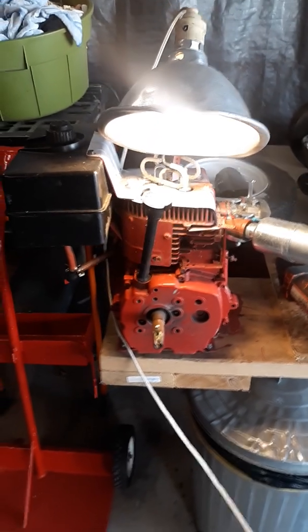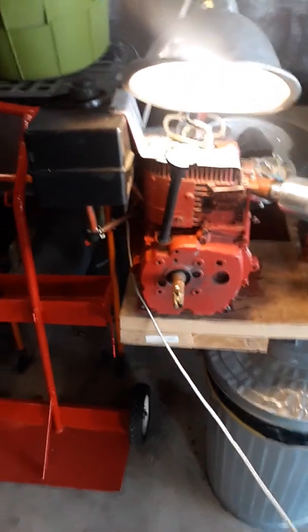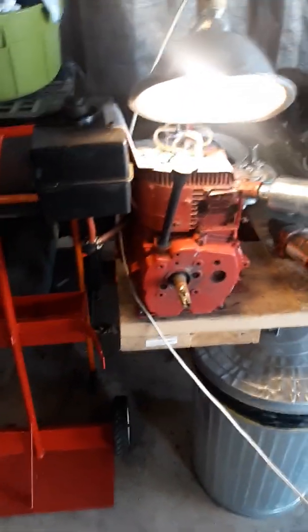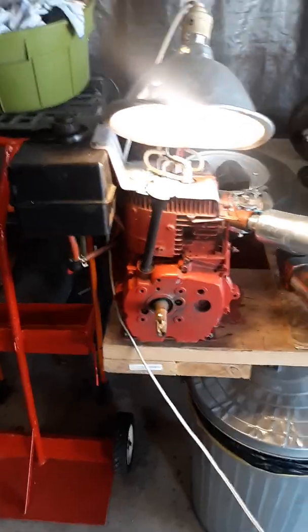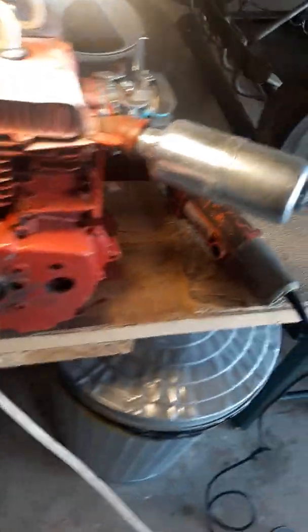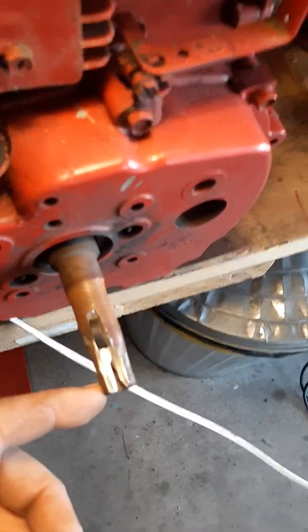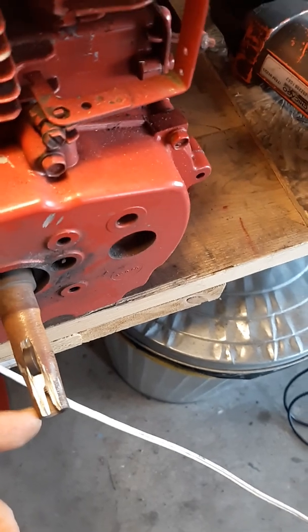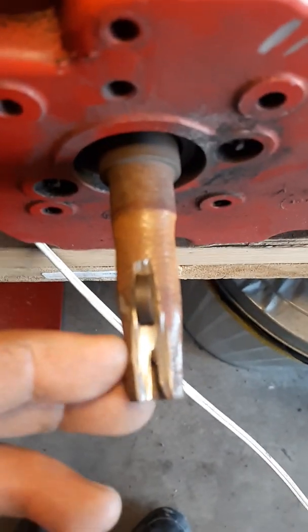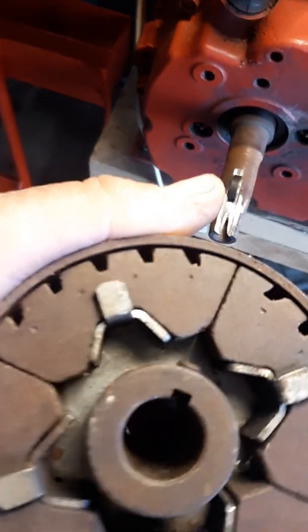Welcome to Second Chance Garage. This is the tapered shaft motor that I had sitting around forever. I decided to grind the shaft down so it would no longer be a tapered shaft. Then I started grinding a keyway in to put on a centrifugal clutch, which has got a keyway in it.